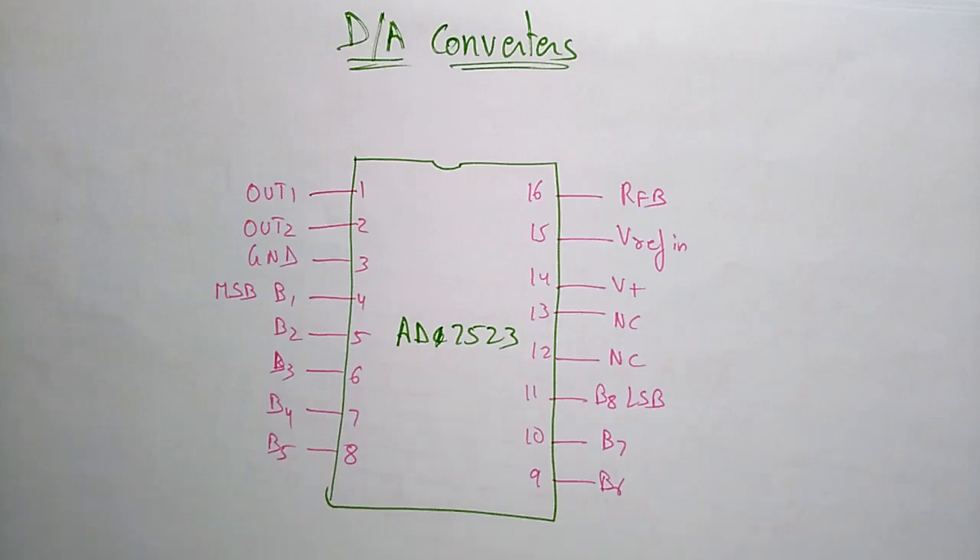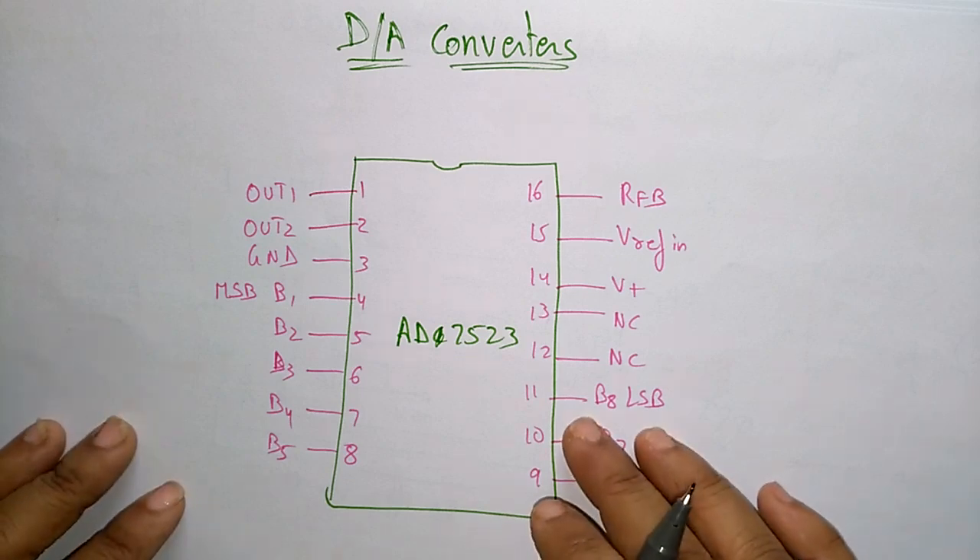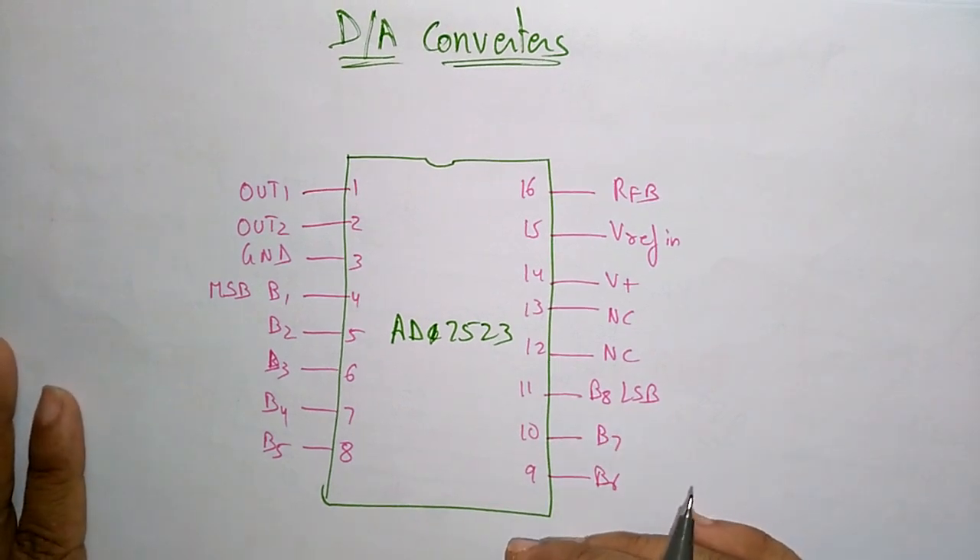Hi students, welcome back. In the previous video I explained about the analog to digital conversion. Now let us see the digital to analog conversion. This is in a 16-bit, 16-pin configuration.